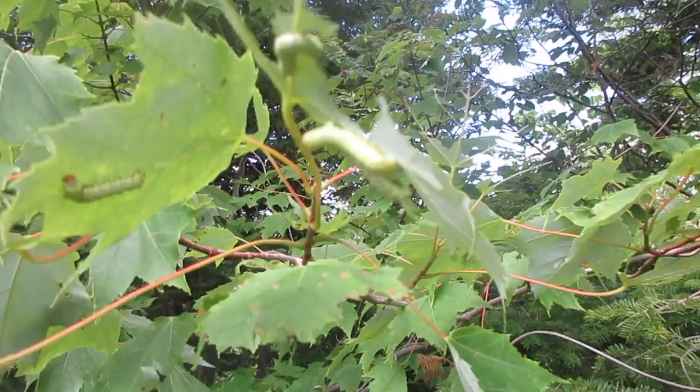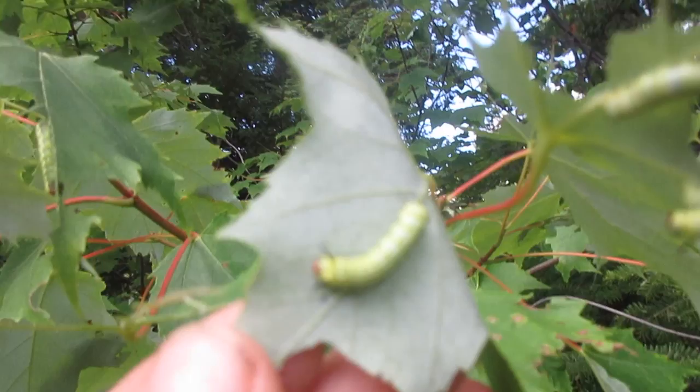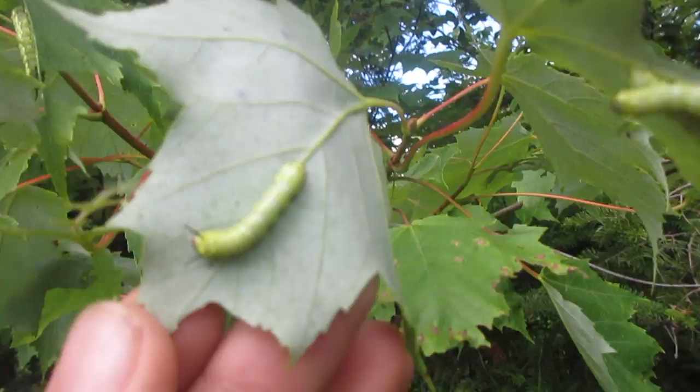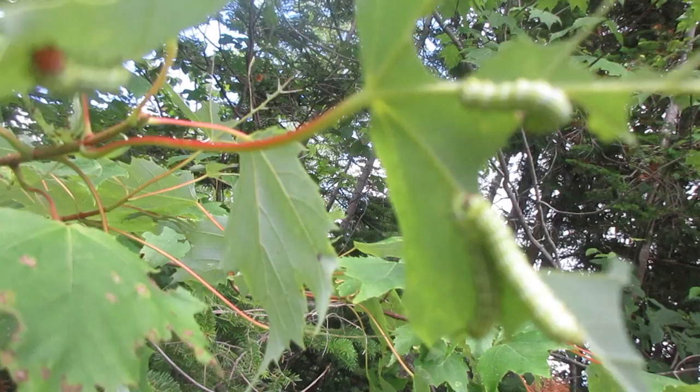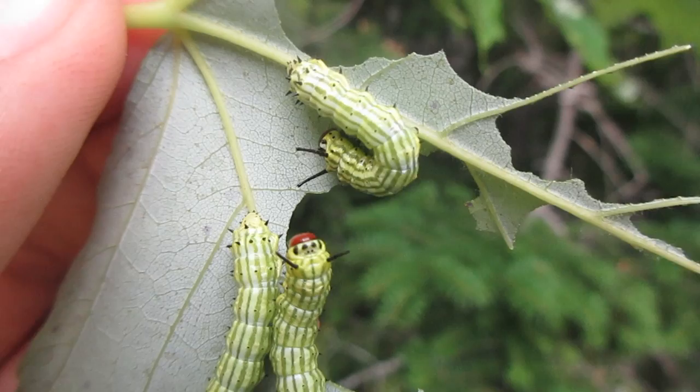This is pretty interesting — I was just walking by and I saw these. So these are rosy maple moth caterpillars. I'm just on the side of the road here. There you go, these are rosy maple moth caterpillars — doesn't that look cool?